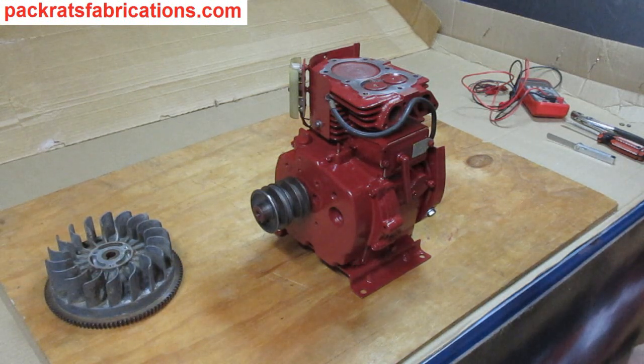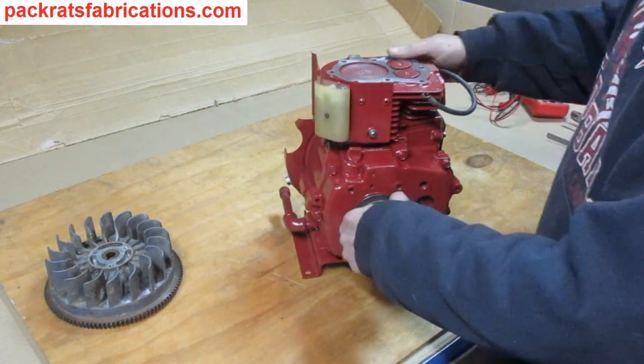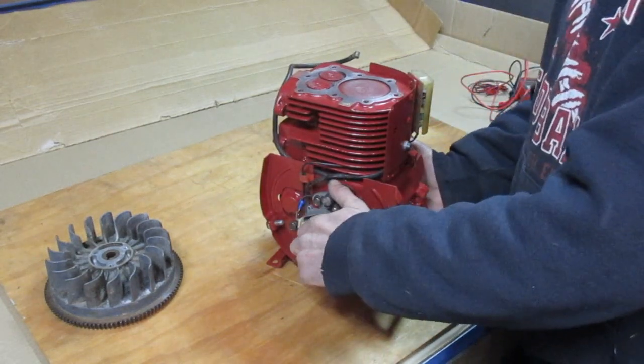I came across this nice cast iron Tecumseh — it's a six horsepower. I'm going to fix it up and put it on a wheel horse of course.